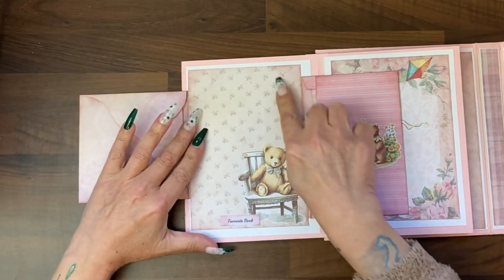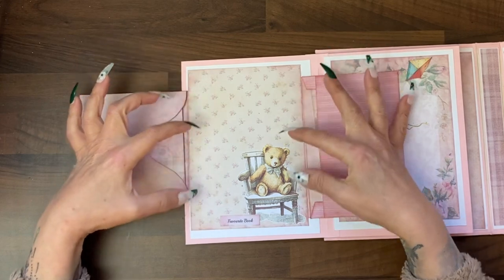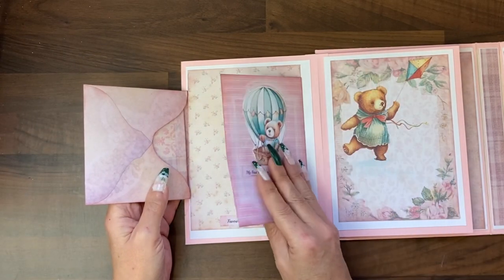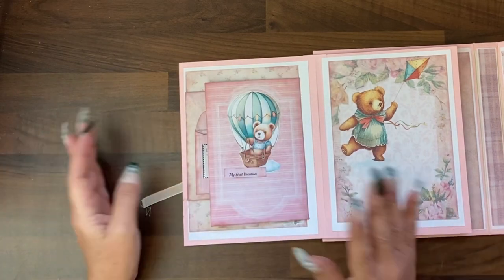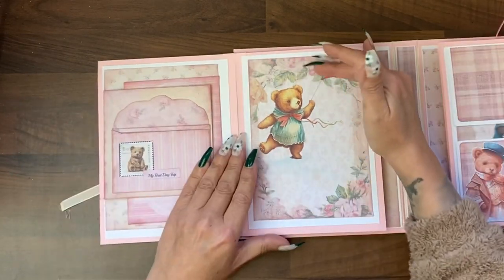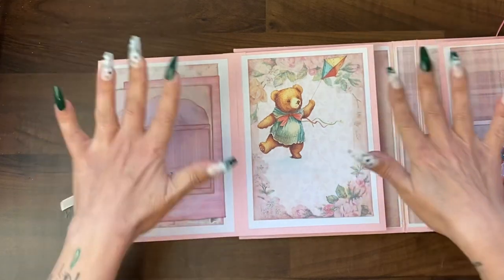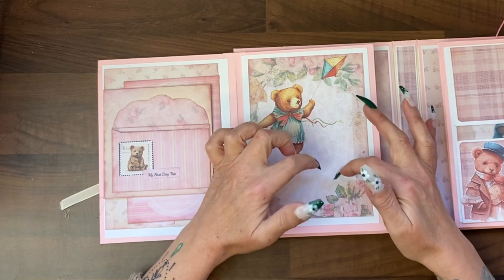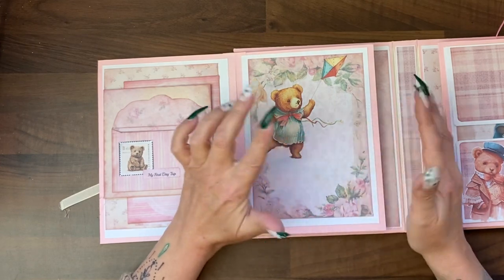'My favourite book' — you could even write a quote from the book. All these images are part of the digital set. Then a plain page, and on this you could add a small Polaroid or photo booth type photo.